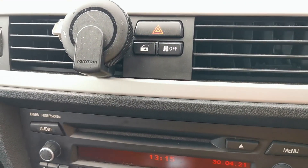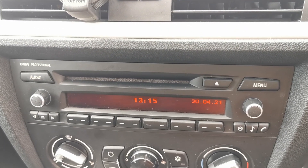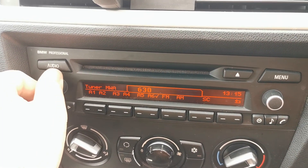There's traction control there. It's got the BMW professional audio system. As far as I'm aware this doesn't have Bluetooth, but I'll check for you.